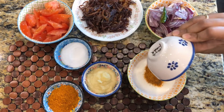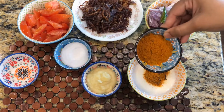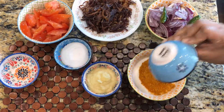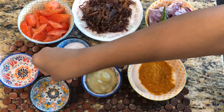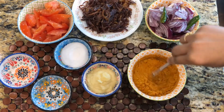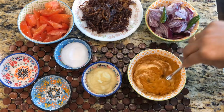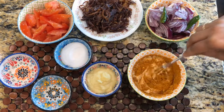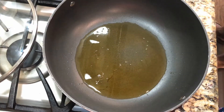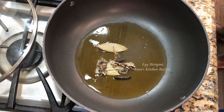1 spoon of chicken. We are going to mix it with the chili powder. We will mix it in this sauce. Let's start with that now. Add 2 spoons of oil and whole garam masala, then add a little garam masala.